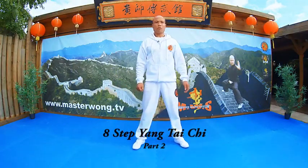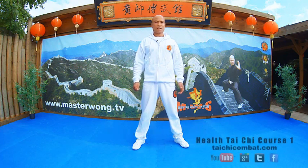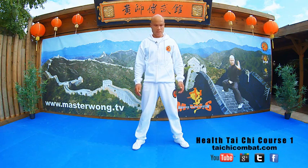On this part here, I will go forward you onto the movement, onto the 8th step, onto the part 2, so you can start the practice.